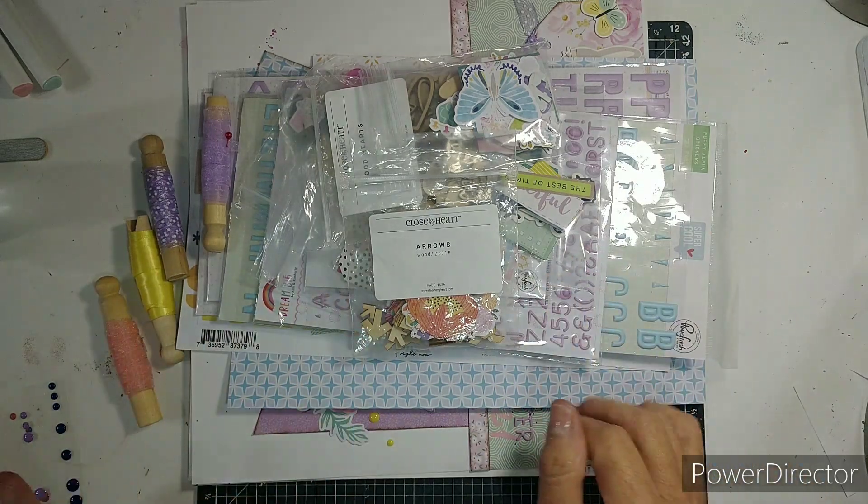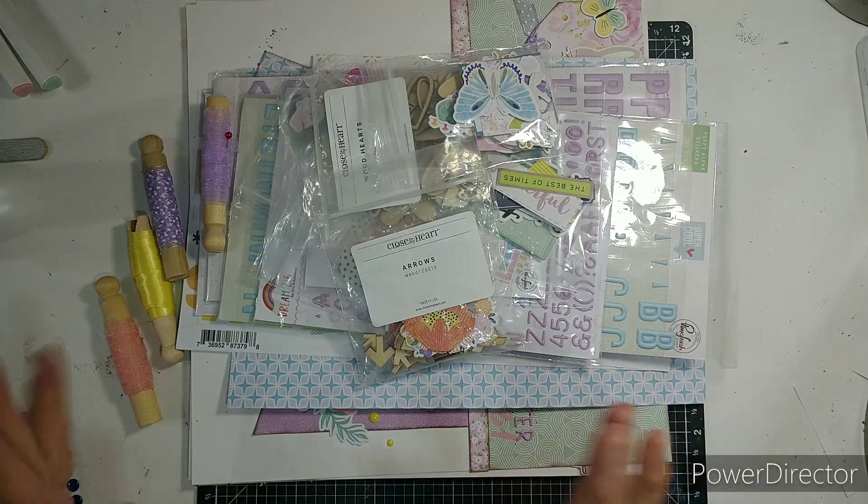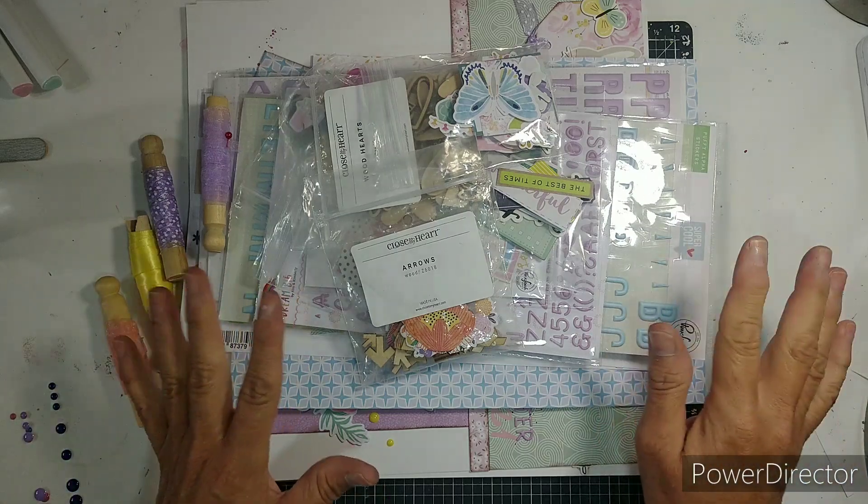Hi, everybody. I have my leftovers — what I think are my leftovers. This month I played along with How to Kill a Kit with Style and made a separate kit, plus I do Minikit Monday.